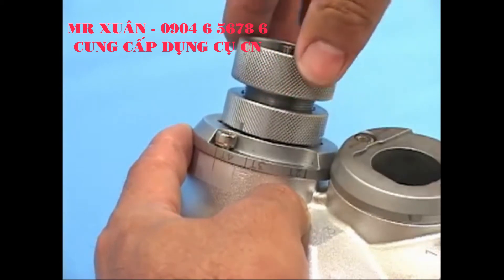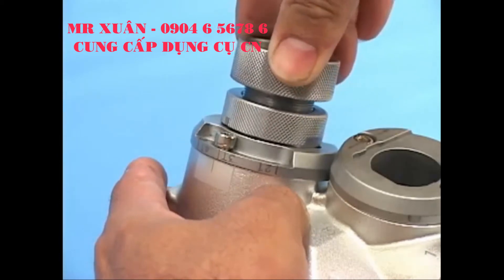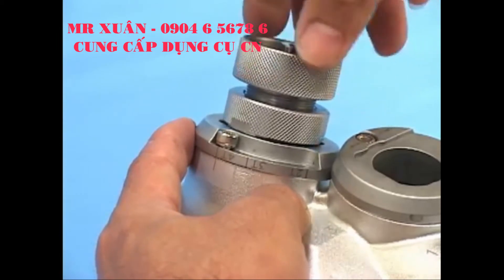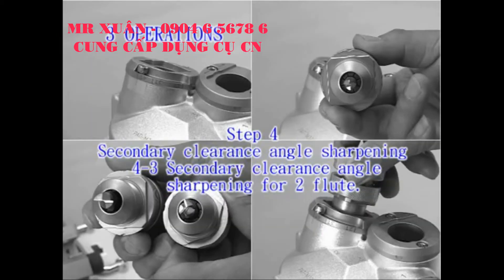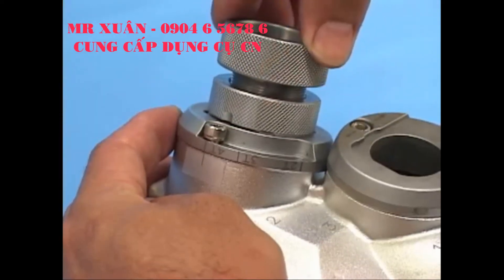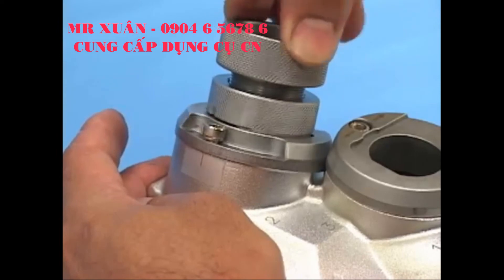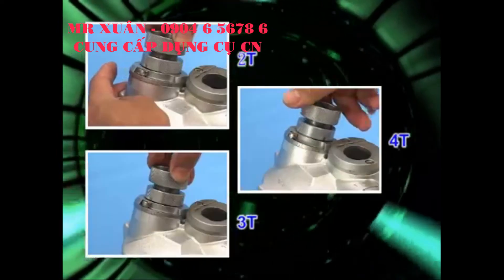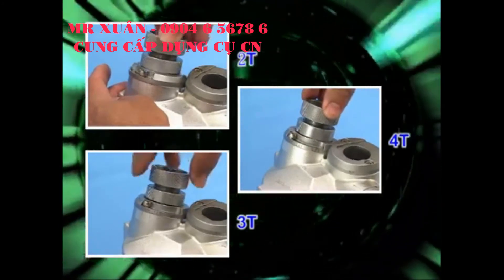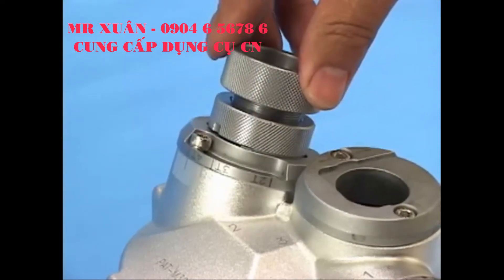Rotate the ER holder so the plate adjusts between the 3T and 4T symbols. The sharpening should start from 4T pointed at the benchmark notch. If you use a special 2T wheel, insert the ER holder into port 2 with a slightly push motion; rotating the plate is unnecessary.